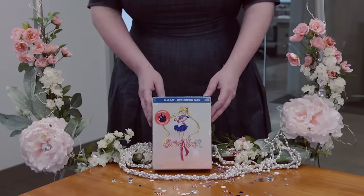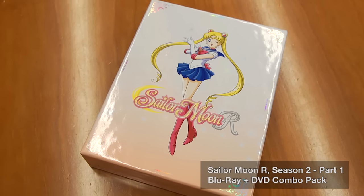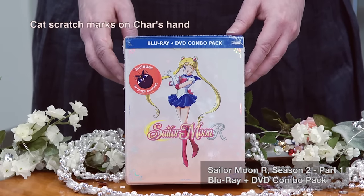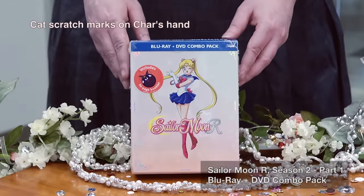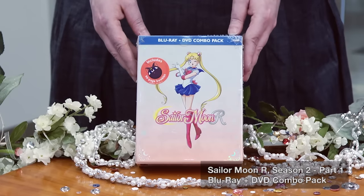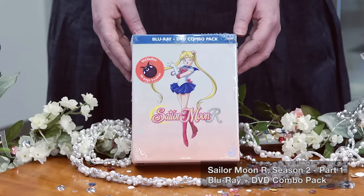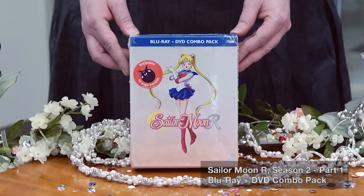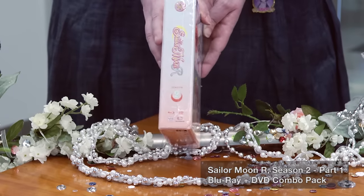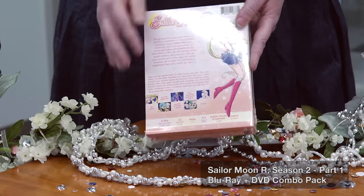We're going to start with Sailor Moon R — this is Season 2, Part 1. I'll apologize in advance: my own Luna got me, so I have a little bit of cat scratches on me, but don't worry, I'm fine. No cat scratch fever here. This is our Sailor Moon R Part 1 chipboard art box. We have Usagi in her new brooch, her crystal star, which you also see on the side, and we have our summary on the back.